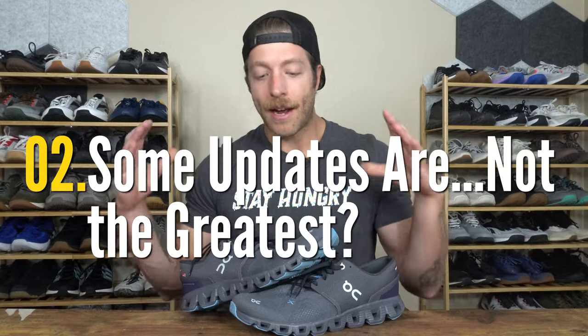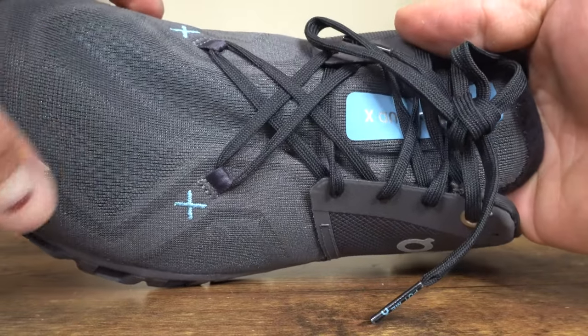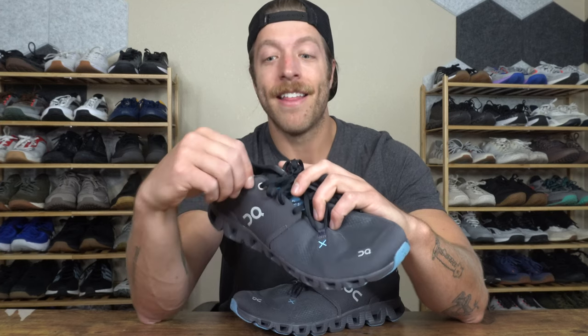The second con is the changes On implemented in this model. They added a new X-Lacing system and changed the collar. The X-Lacing pulls material over on top of itself, creating overlap — actually a little worse than the OnCloud X — and the original midfoot didn't lack support anyway, so this feels like an unnecessary change. The collar is pretty rigid and digs into the foot, making this model take longer to break in. Wearing longer socks during break-in is recommended, as it can create some rub and discomfort.